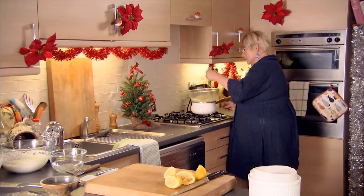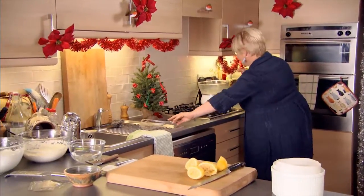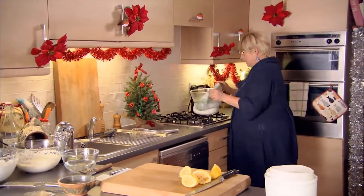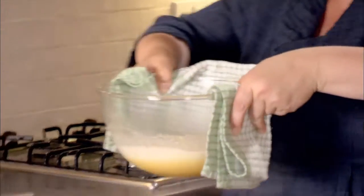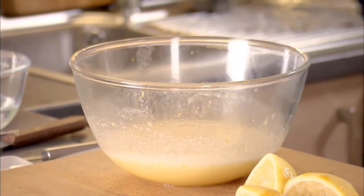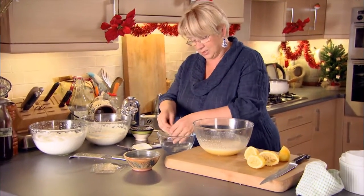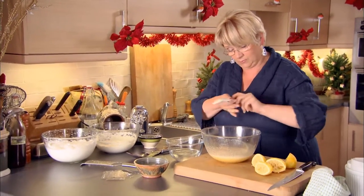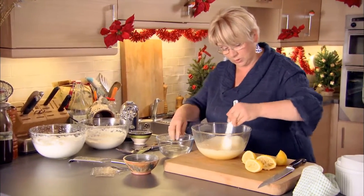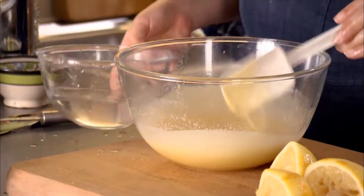I've been stirring and whisking this for about five minutes now and it's just thickened slightly — not a lot, but enough. You can tell it's ready because the mixture is slightly less translucent, looking a little bit like a custard. Very quickly while it's still hot, I take out these sheets of gelatine — look at that wibbly wobbly. They've been soaking in cold water for about five minutes. I love using sheet gelatine because it just melts into hot liquids — in it goes, it's that easy.